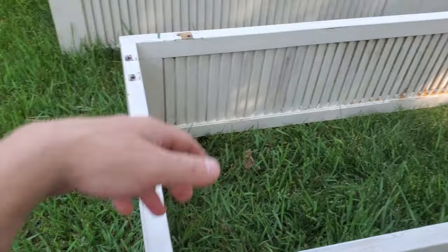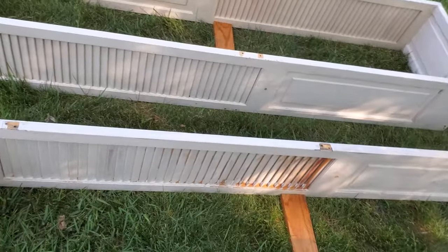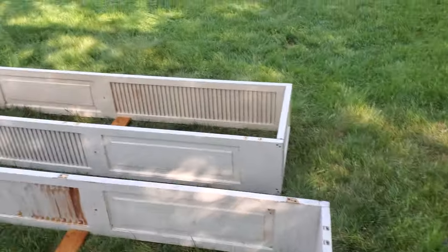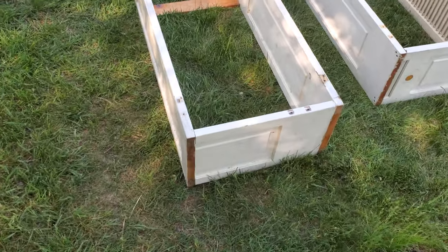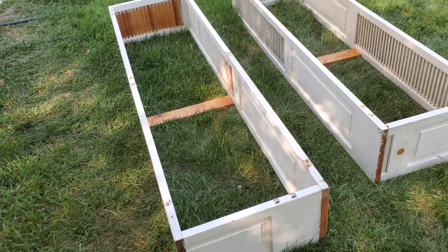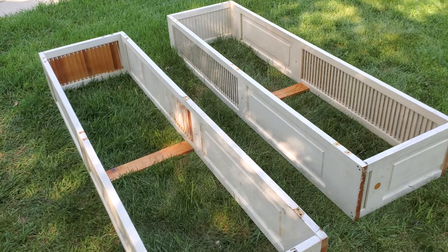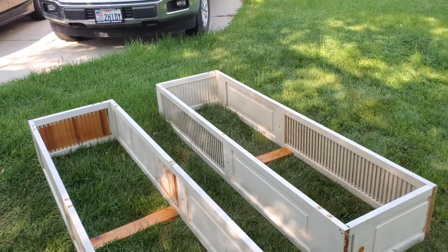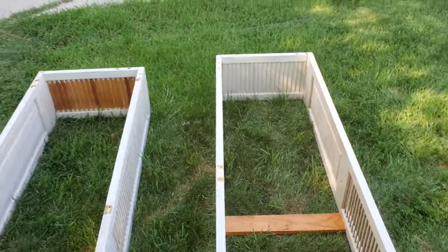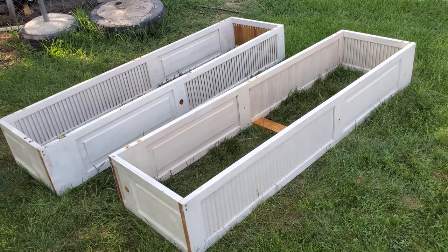They're just under two feet wide and I think they're around just over six feet long. As you can see there were five panels - we probably already got rid of the sixth panel. I just took one of the panels, ripped it into four pieces, and those became the ends. Then I found some scrap board as a brace in the middle so it doesn't buckle out, and now we can grow more stuff.